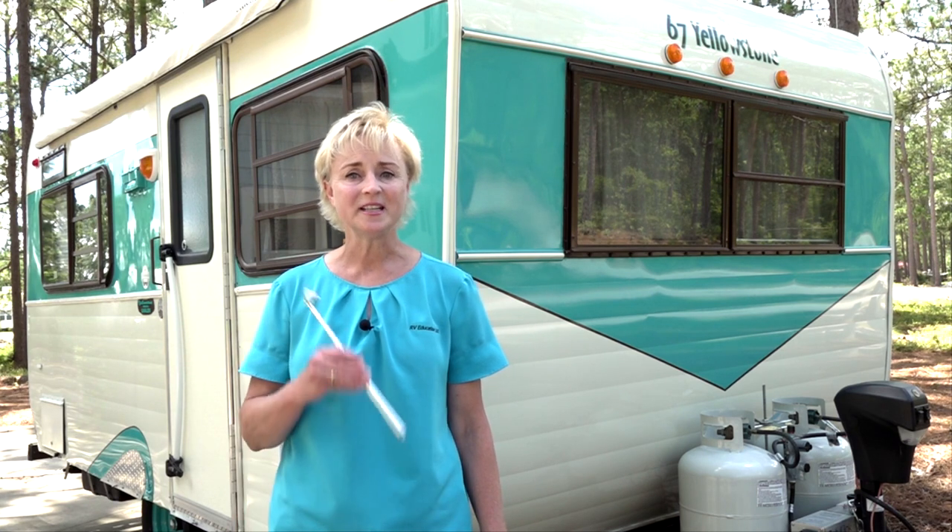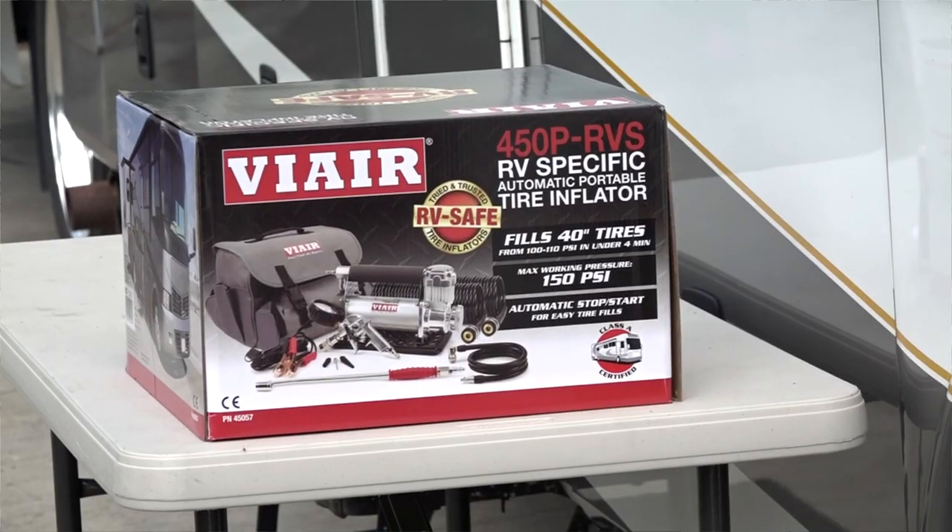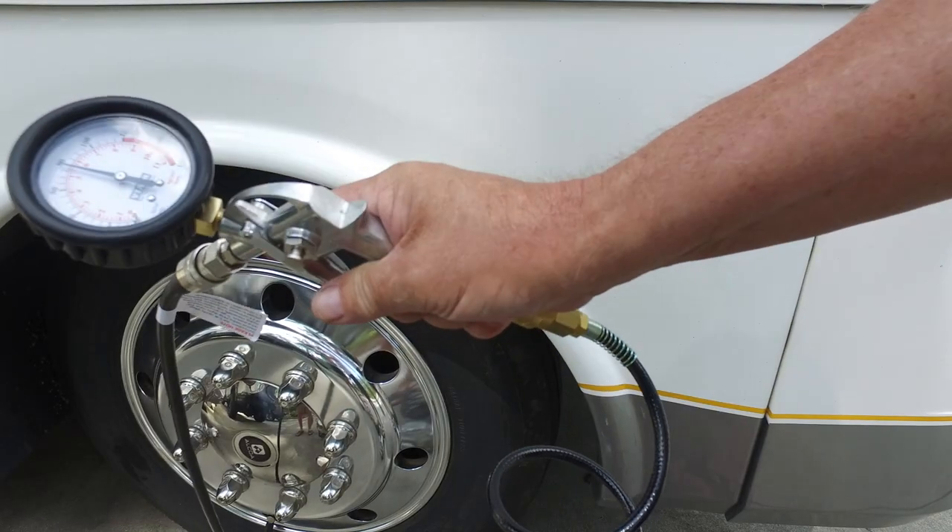Remember, always check the inflation pressure when the tires are cold for accurate readings. Something else that's important is to use a quality tire pressure gauge for accurate air pressure readings. You can invest in a $15 to $20 gauge like this one that works well, or you can purchase a portable air compressor with a quality inflation gauge.